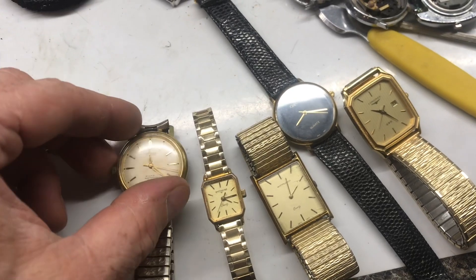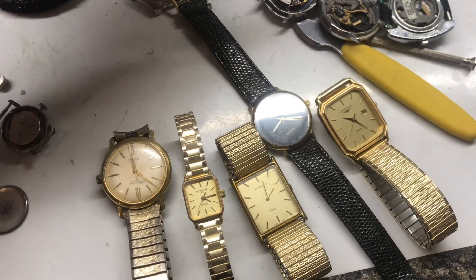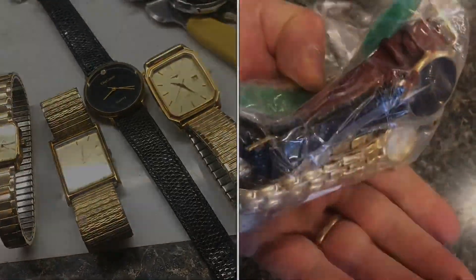There were some really nice surprises in that bag. Conservatively taking a look at this, this would be like $500 in watches. Wouldn't expect that for two bags for $18.